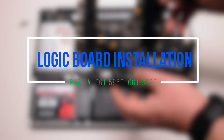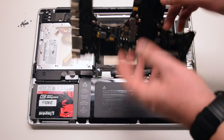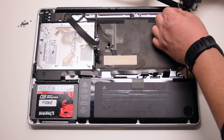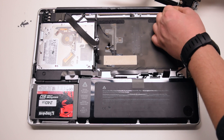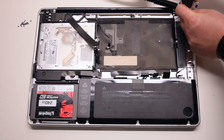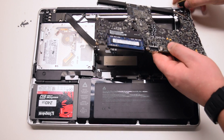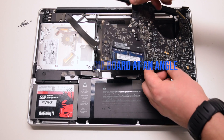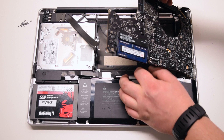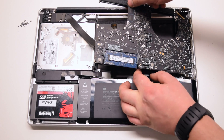Logic board installation. Connect the DCN board to the logic board. Insert the logic board in at an angle — right side in first — and drop it in. Make sure to move as many cables as you can out of the way.